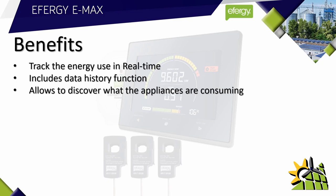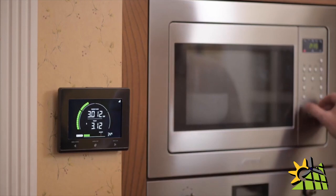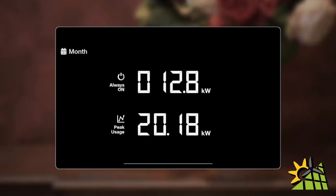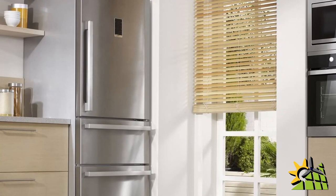The E-Max allows you to discover what your appliances are consuming. To do this, simply check what the energy consumption on the E-Max is, then switch the appliance on and see what the difference in consumption on the E-Max display would be.